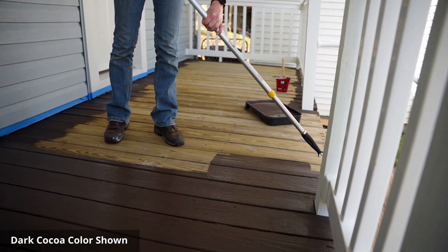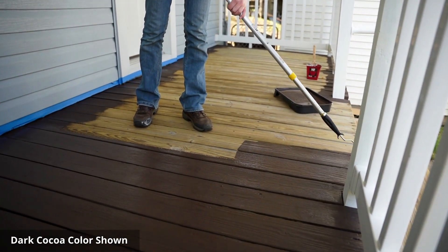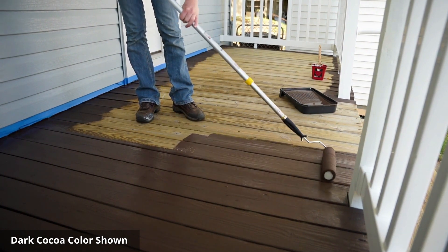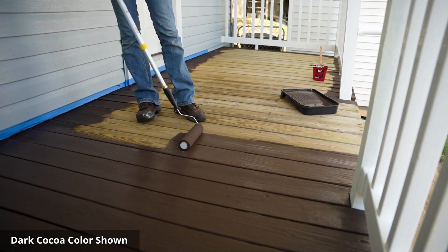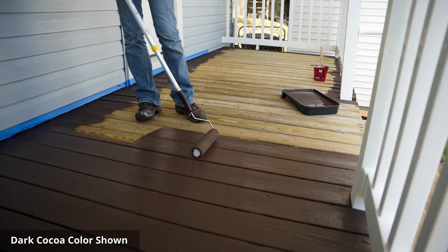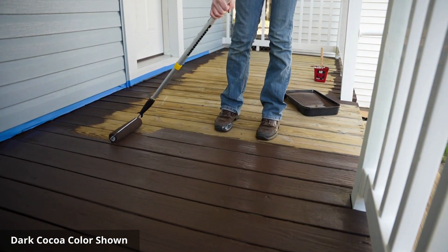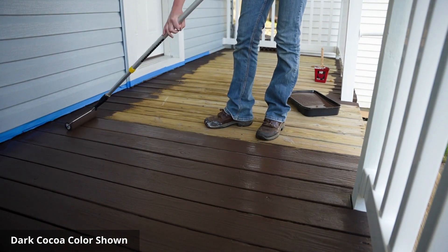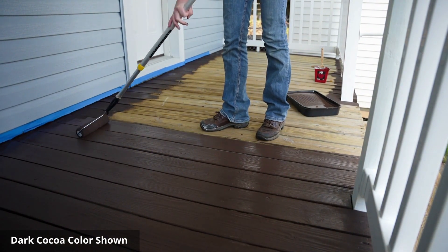Not only does Defy Solid Stain offer exceptional coverage, but it also boasts incredible durability. Its high-quality pigments and resins create a protective barrier that shields your deck from harsh weather conditions, UV rays, and everyday wear and tear. This ensures that your deck maintains its vibrant color and pristine appearance for years to come.